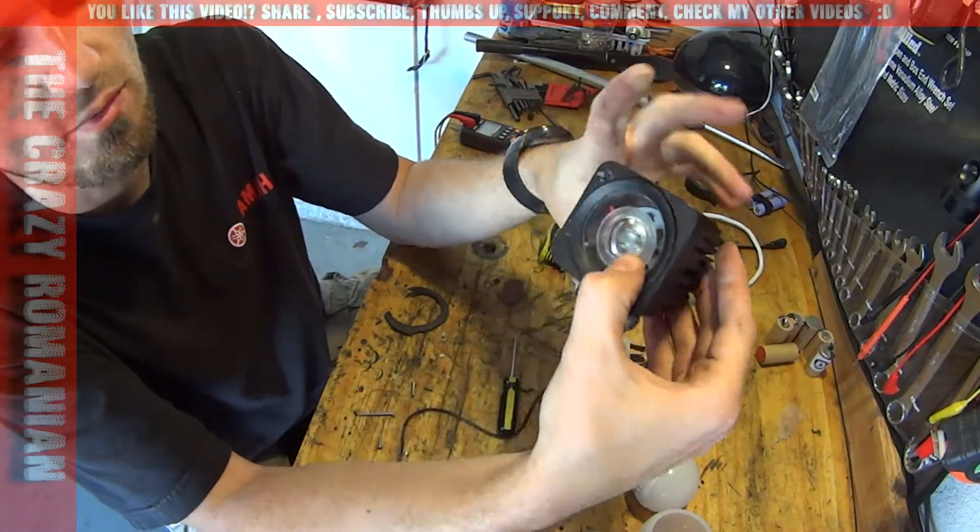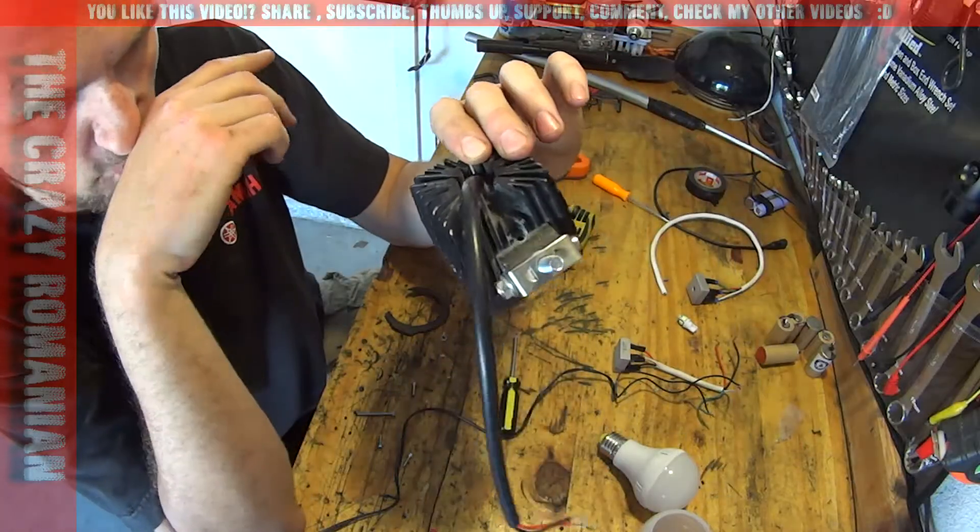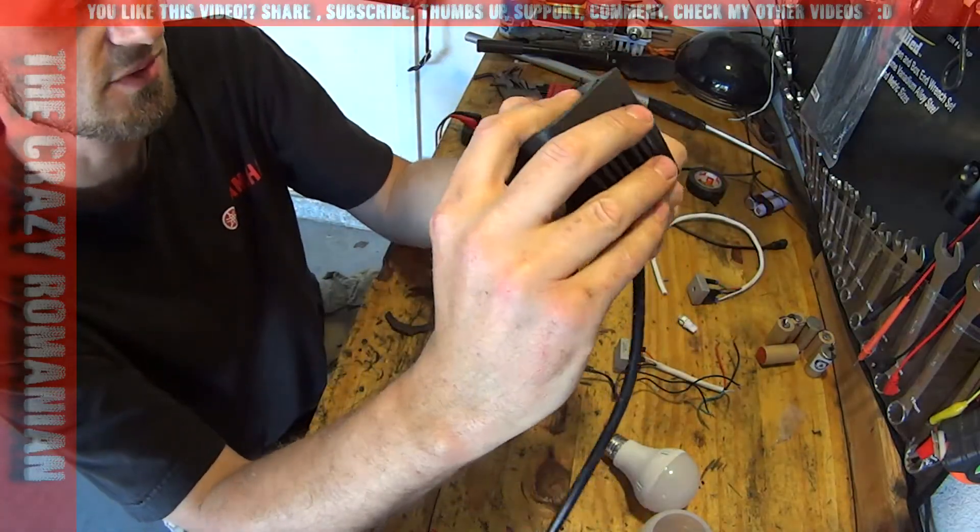Hey guys, it's CrazyRomanian. Have you ever wondered what's inside one of these Chinese LED lights? This is a 10 watt and it's broken. I'm going to open it up and see what's going on.